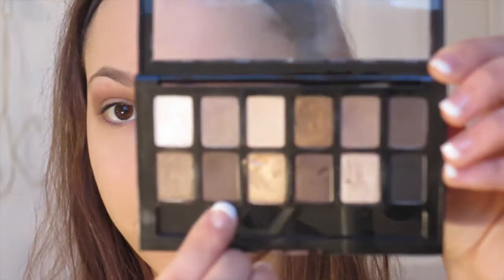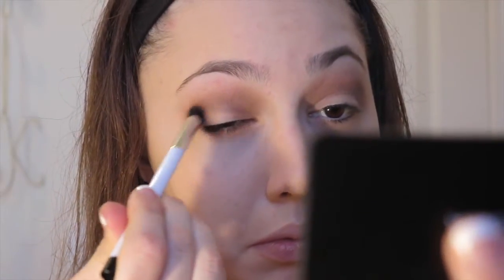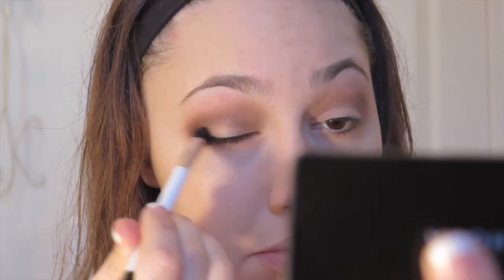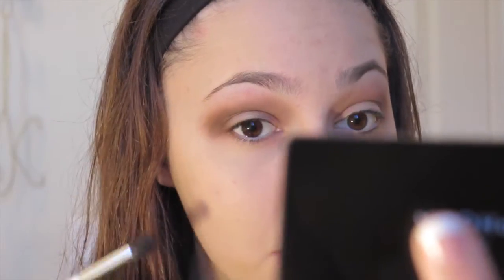Next I'm going in with the dark matte brown shade in the same palette and I'm going to use my Sonia Kashuk Large Crease Brush from Target to apply this eyeshadow into the outer V of my eye. This will darken up the look a little but won't make it super smoky since we're not using a ton of it. If you want to amp this up into a night-time look, apply more dark brown in the outer V and add some matte black eyeshadow — there's one in this palette — and fake eyelashes. I then did the same on the other eye, applying that dark matte brown shade into the outer V.